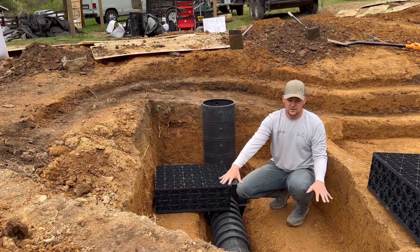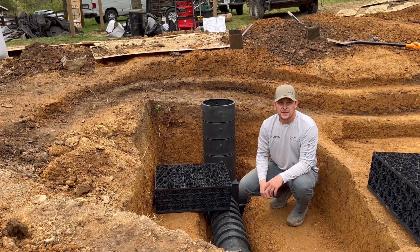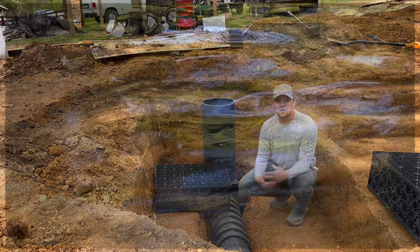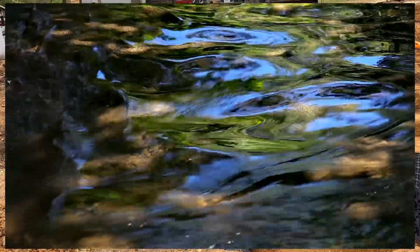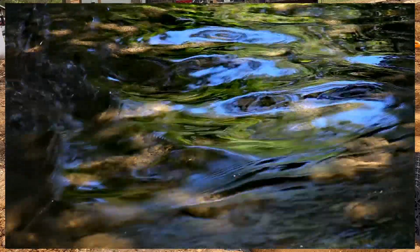We dig down quite a bit further to put a wetland in. What is a wetland? You may notice on nature hikes that you'll see perfectly crystal clear water. What's happening is nature is letting sediment settle to the bottom and beneficial bacteria is eating up a lot of the particles, leaf debris, and other stuff that falls in.